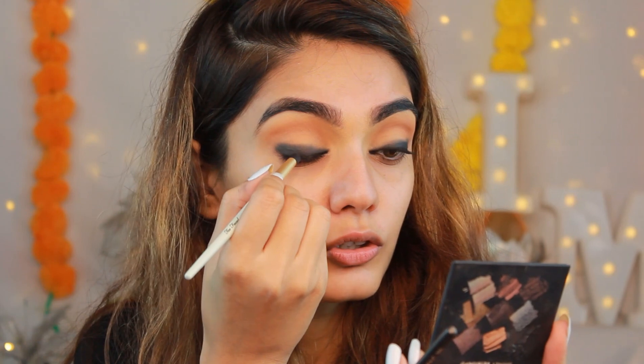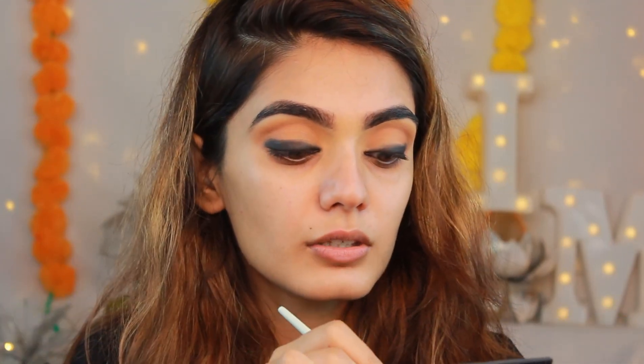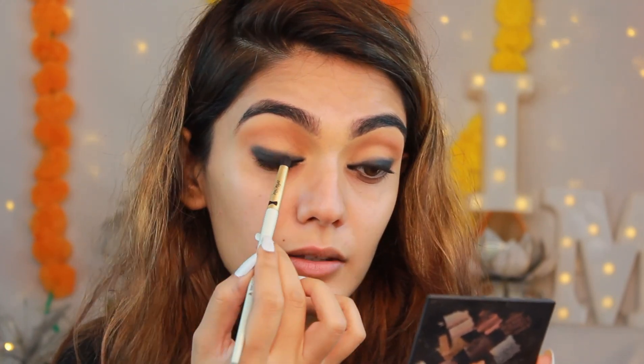I had a cute little makeup mishap - kajal got on my pinky finger while blending. Let me clean that up. I don't have a Sugar palette with black eyeshadow so I'm using my Huda Beauty Smoky Obsession palette, but you can use any palette with a black shade. Apply it on top of the kajal because it's a cream product and cream tends to move, so you need to set it with a black eyeshadow by tapping and dabbing it in.